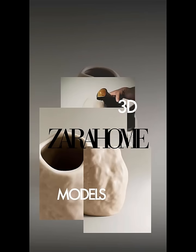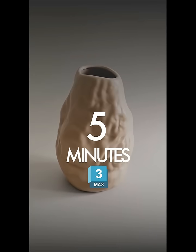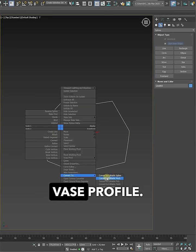Do you need 3D Zara Home models for your interior? Make them yourself in just five minutes. I jump into 3ds Max and start with the line tool, sketching out a shape for the vase profile.